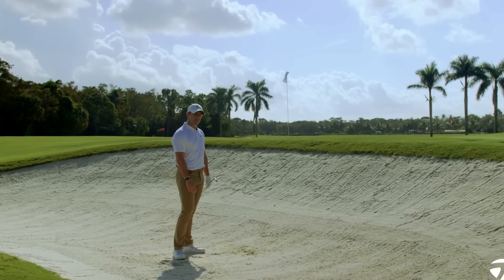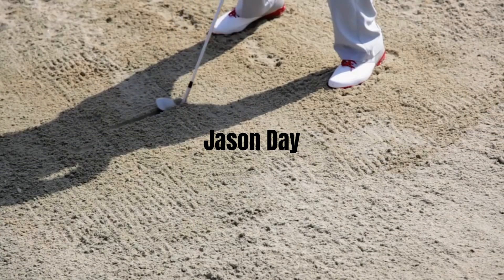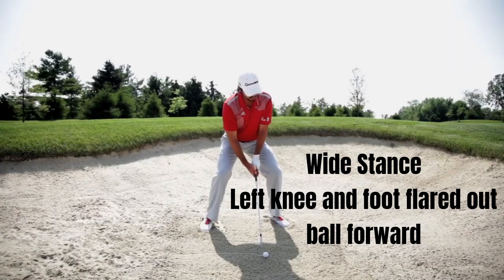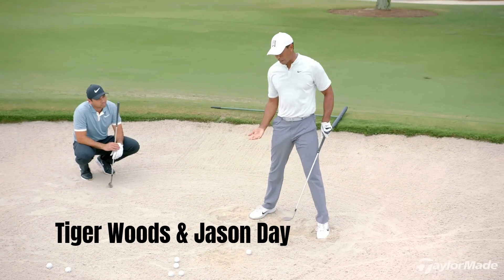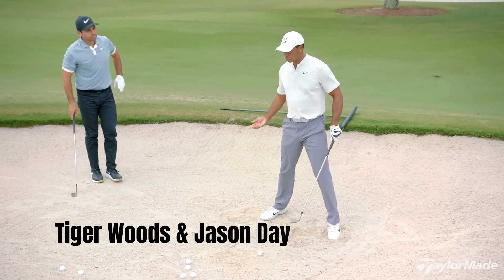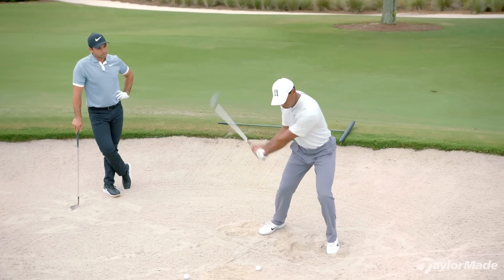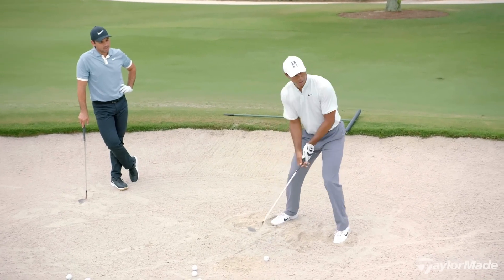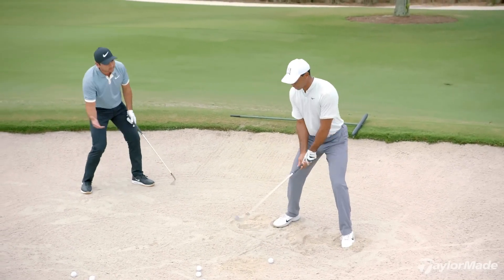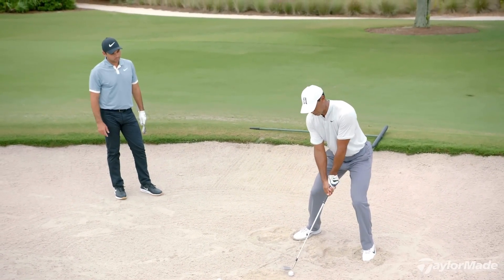So two slightly different shots to get you out of the bunker, but two pretty effective options. A good drill is to draw the line, take two practice swings, and try to start the divot on that line. Try to mimic consistency in the depth and size of the divot. I practice a lot of times not cutting across it, because I have a tendency to cut too much — I back up and dump it. I do it through the hands and through the arc.